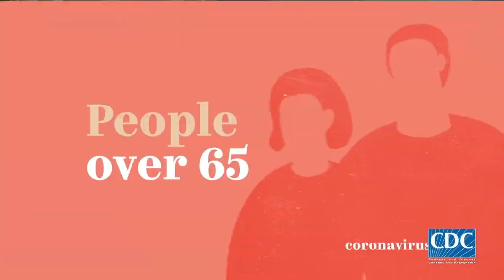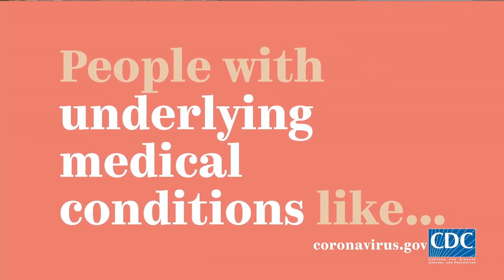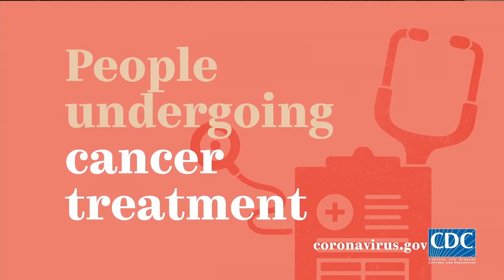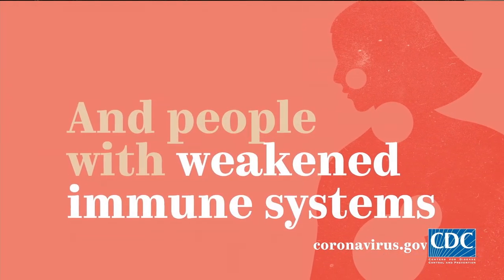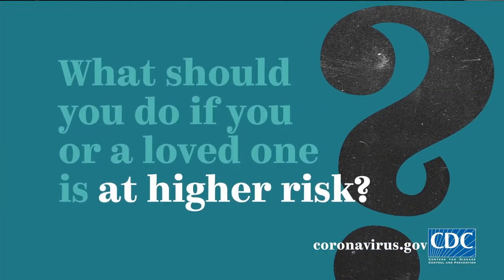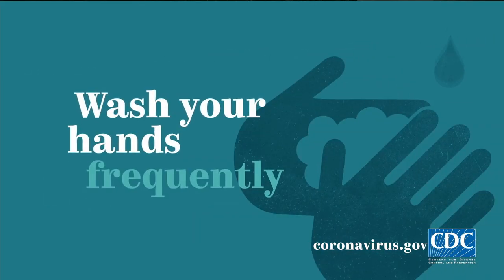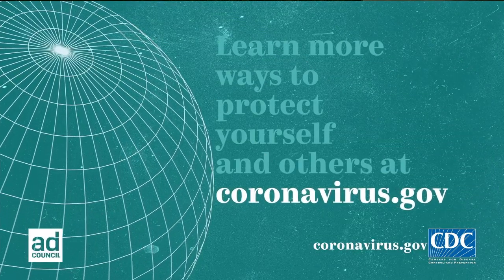For everybody joining us from home, we're all thinking of you during this really tough time. Whatever your situation, we hope you're taking proper precautions — stay healthy, stay safe, wash your hands. Please stay tuned — we've got an important reminder coming directly from the CDC. Who is most at risk for coronavirus? People over 65, people with underlying medical conditions like heart disease, chronic lung disease, asthma, diabetes, people undergoing cancer treatment, and people with weakened immune systems. If you or a loved one is at higher risk: avoid close contact with people, avoid crowds, stay home if you can, wash your hands frequently. Learn more at coronavirus.gov.